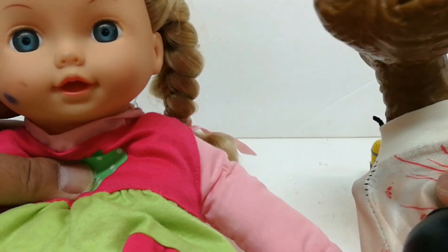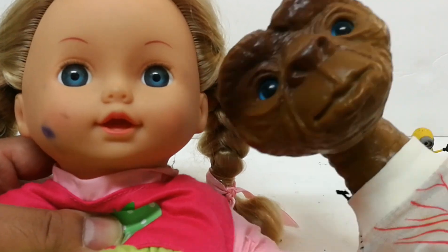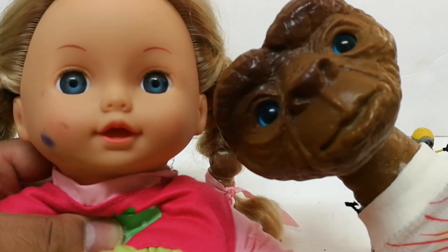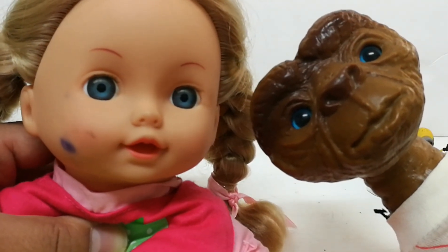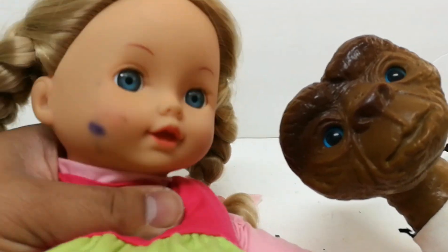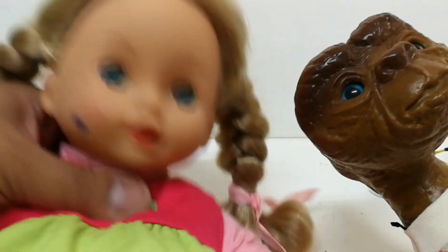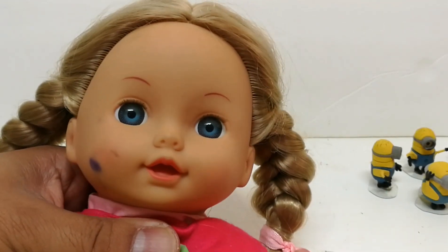Hello, once again this is John Mark Gordon. I'm here to present my plan of changing ET's eyes for this doll's old doll eyes. I found these from the Thrift Mart or the Goodwill, or similar stores in the Philippines. These were like 200 pesos, about four dollars.